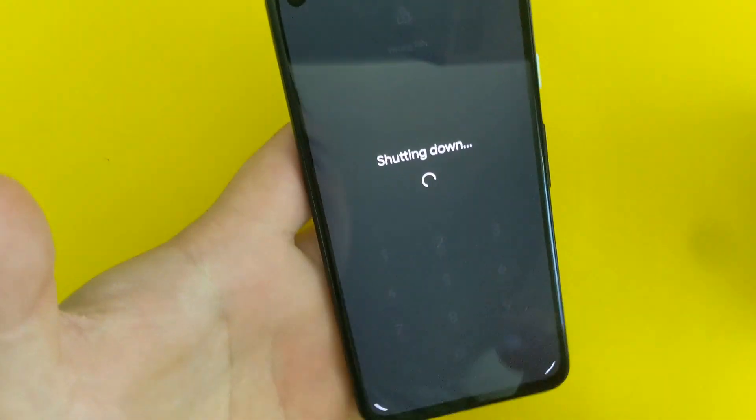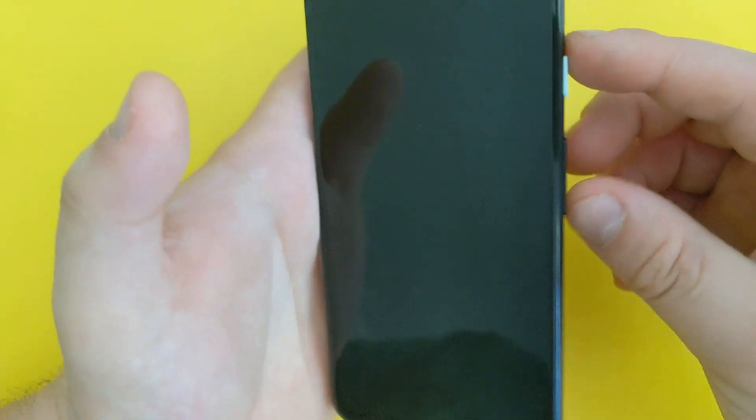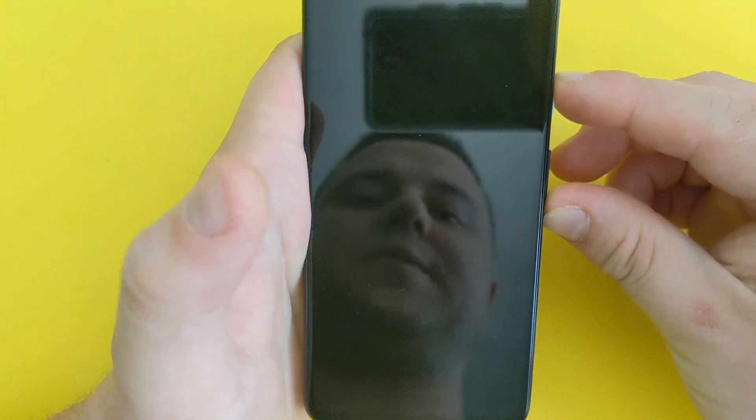Power the device off completely, make sure it's completely off. Then once the phone is completely off, hold volume down and the power key — hold both of them at the same time.